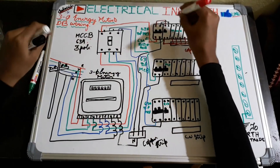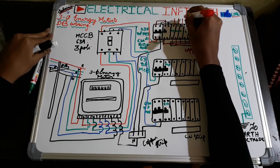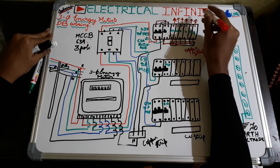From here the connection is given to the sub-circuits of R-phase, which means we are giving it to the switches and from switches to the load or sockets. The cable sizing of these wires depends on the load.